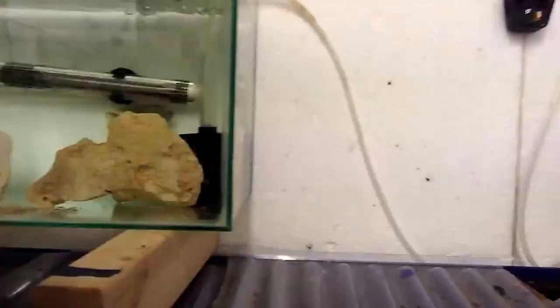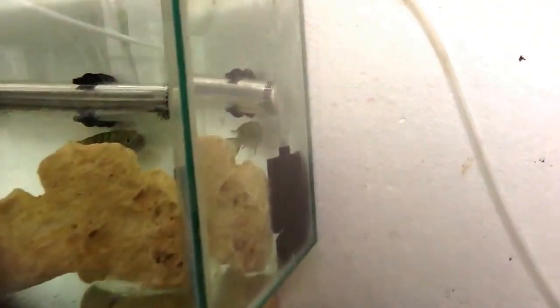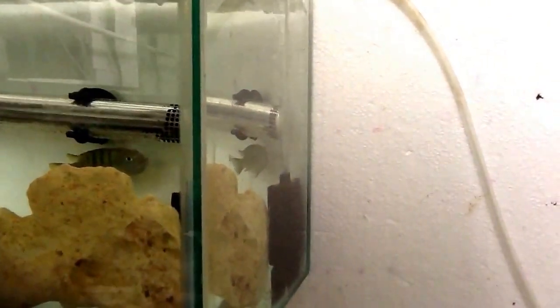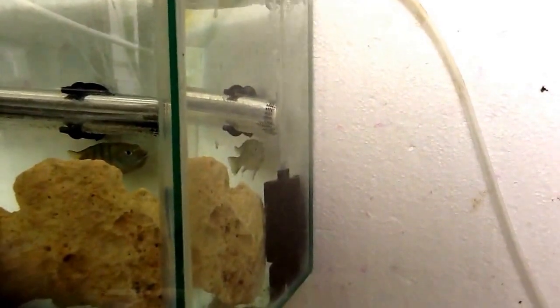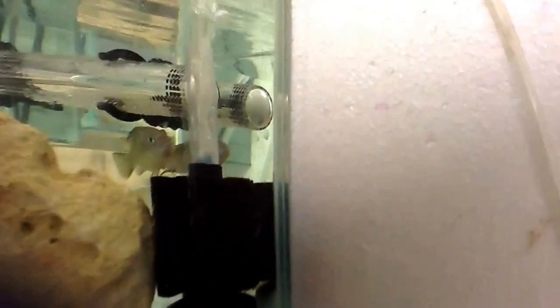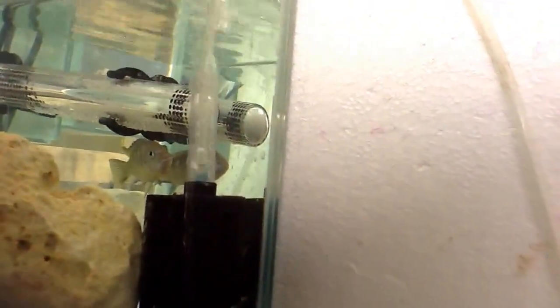In this tank here you've got the Cyanotilapia — the Zebra Thumbi West. You can see underneath her throat, under her mouth, it's very very dark. She's been in there about three or four weeks now, nearly four weeks, so she'll be spitting very very soon.